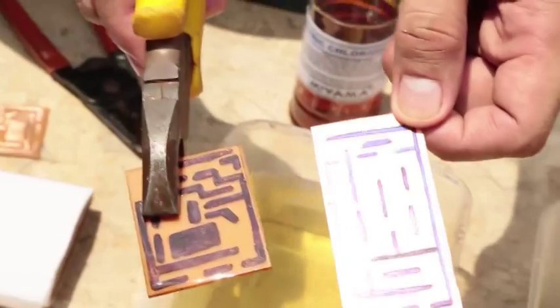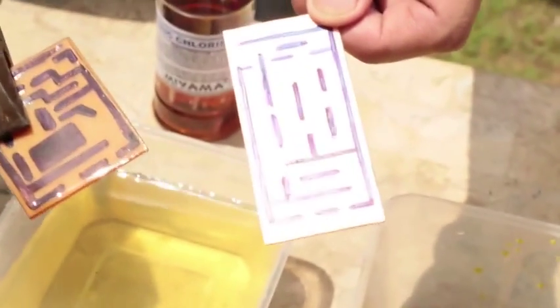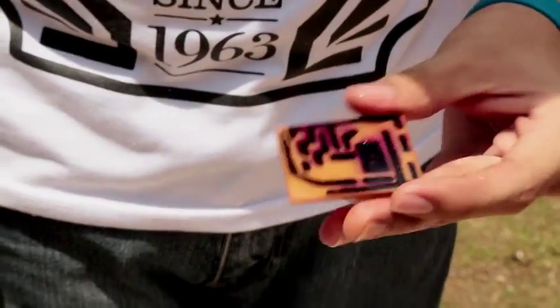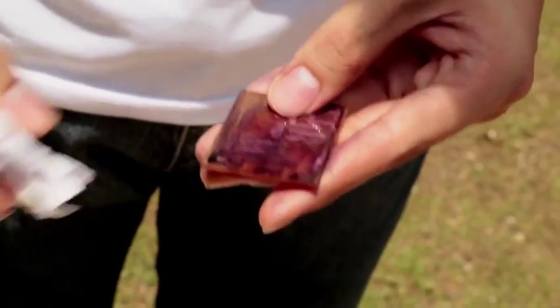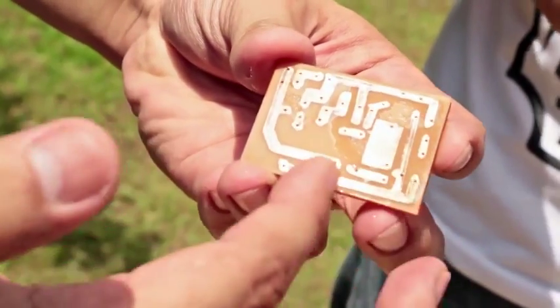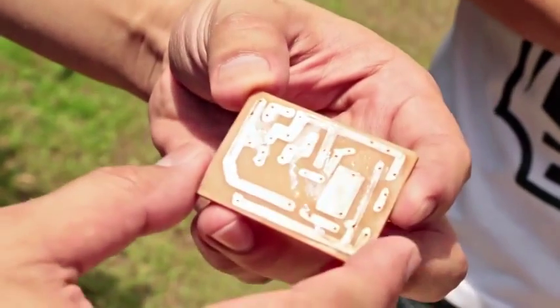As you can see, comparing the two boards — this one has the unwanted copper already gone, while this one still has copper there. Keep it clean. Neil will wipe off the excess water, then we'll spray a little alcohol onto the board. As you can see, the marker is already starting to fade — just give it a wipe. You want the marker to be completely gone because if you're going to solder later, it's going to be very difficult. The marker protects the copper traces we want from being dissolved by the ferric chloride.